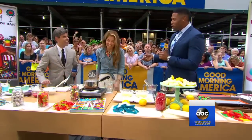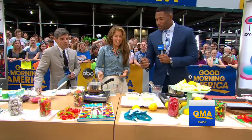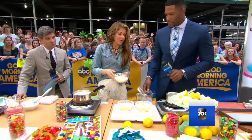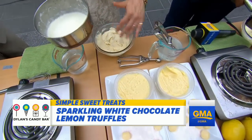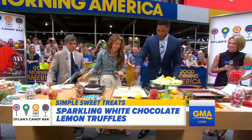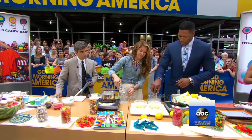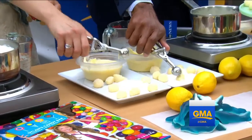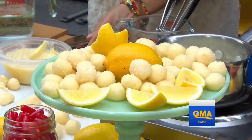I come to your store all the time with my girls — they love it, they have a backpack, they have everything from your store. So we're making white chocolate truffles with lemon zest. You take butter and white chocolate, pour in some heavy cream and corn syrup, and refrigerate it. After about an hour of refrigeration it ends up looking like this. You stick your ice cream scooper in, take a little ball, plop it in sanded sugar, roll it around, and it forms these beautiful truffles. They can be white chocolate or lemon zest.